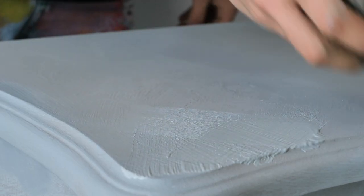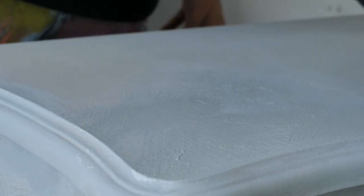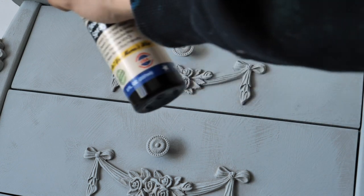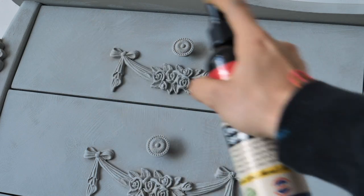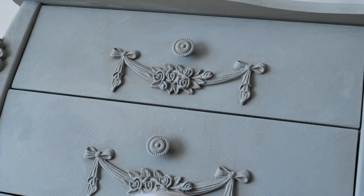Once the piece had dried, we applied easy-peasy wax all over it because we want to apply brown wax afterwards, and this will help the brown wax move around easily rather than getting stuck in that texture. After applying the clear wax I spread it around with a cloth and waited 30 minutes to cure.